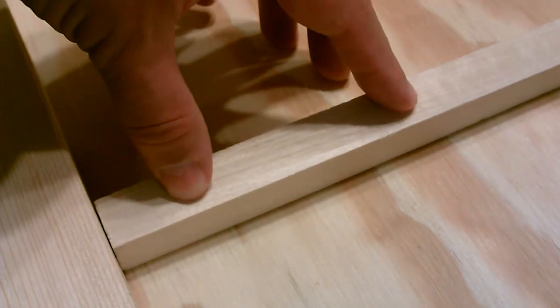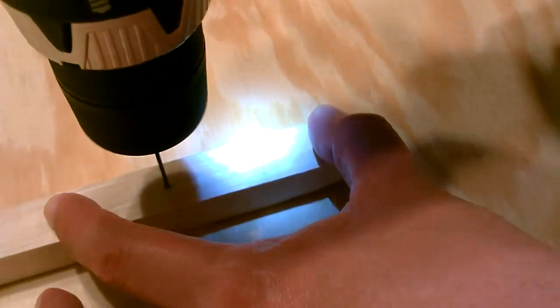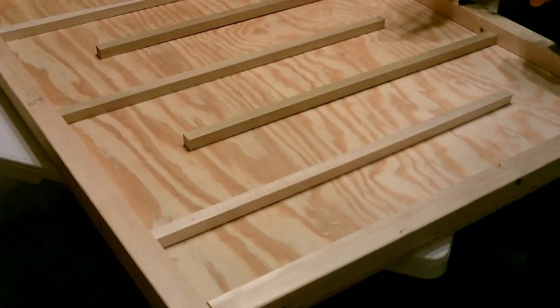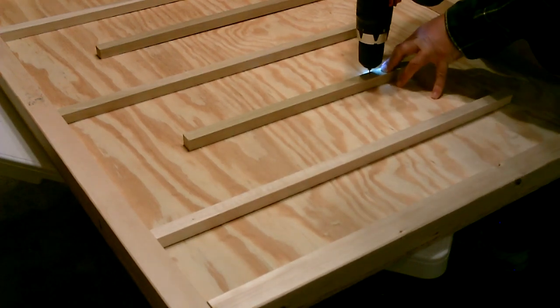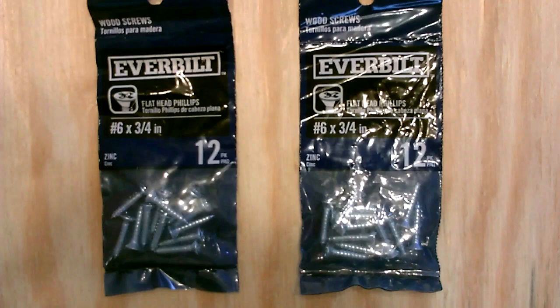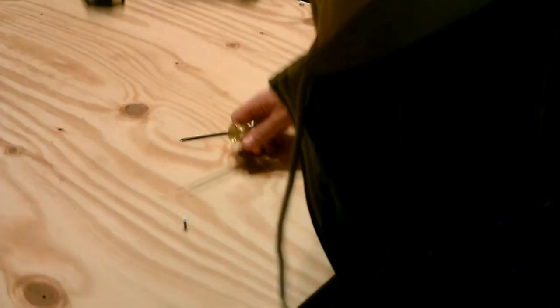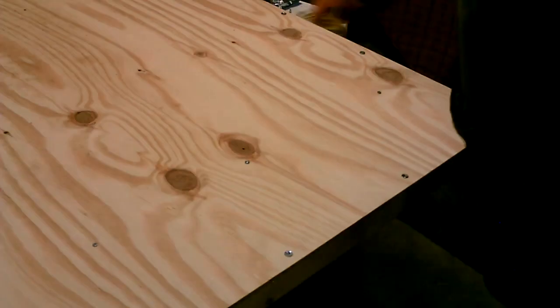All right, now I'm going to drill the dowels and secure them onto the back. I'm going to do three holes in each one, so 15 total. By the way, I started with a 1/16th inch drill, then moved up to a 3/32nd. Again, hold it from the back — four more to go.